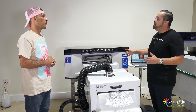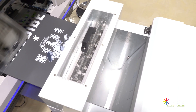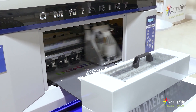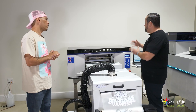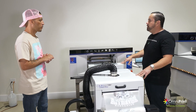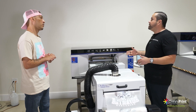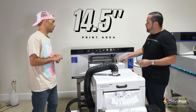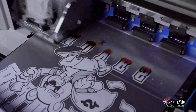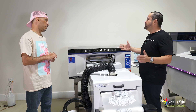With the new Omni DTF, I'll talk about some of the biggest features and reasons why this is super powerful. Starting with the print area — most of the stuff out there is a different format. This is designed for you to have it in a professional space or an apartment. The printer fits through a regular door, and the same goes for the oven, so you put it together as a full solution. The print area is 14 and a half inches wide, with a custom roll we had made for this printer. Why? Because 11 and a half inches just doesn't quite get you there.